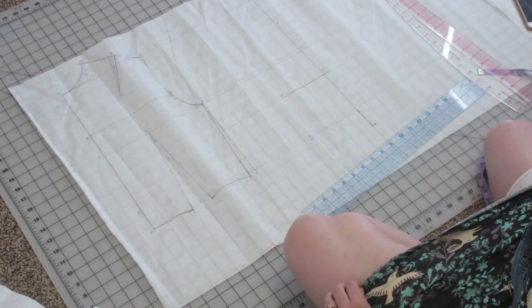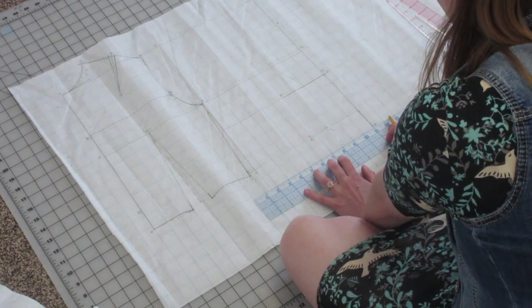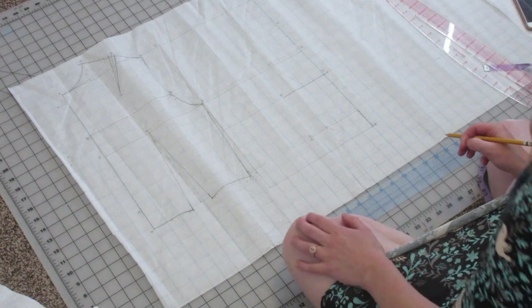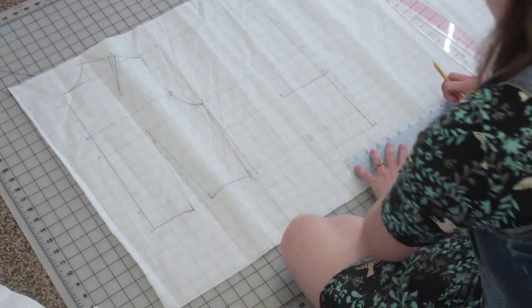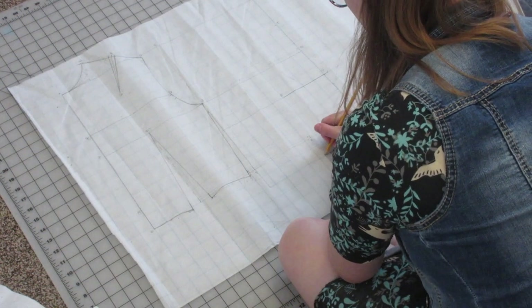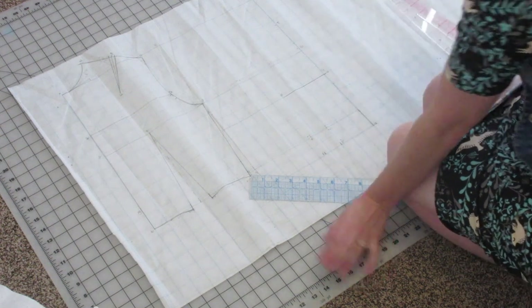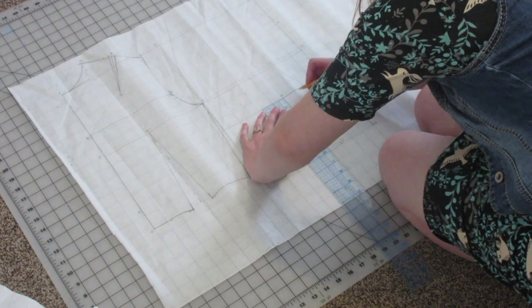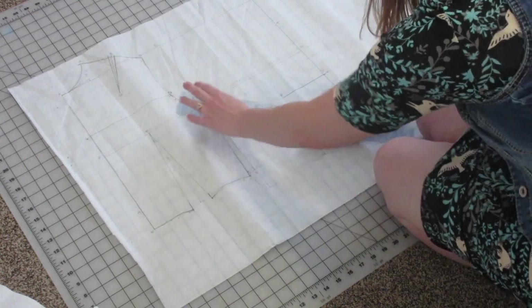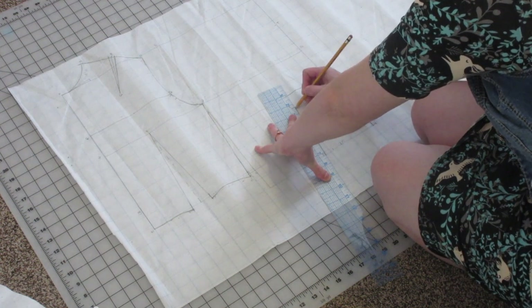Next we're going to do the waist dart placement in the front. We're going to extend our line from point U and draw a right angle straight line across for that waistline, connecting from U to F. Now we're going to measure from point U using our waist dart placement — that mark is going to be W, and one and a half inches from W is going to be point X. Your dart is not going to go all the way up to your bust point, so measure one and a quarter inches down from your bust point and mark that as point Y. Measure halfway between point X and point W, draw a dotted line up to point Y, then draw solid lines from X to Y and W to Y.